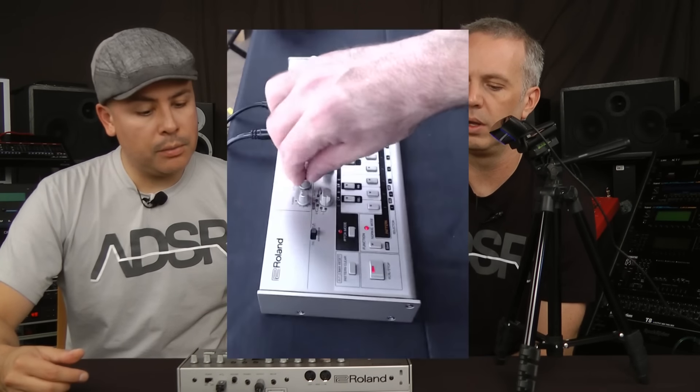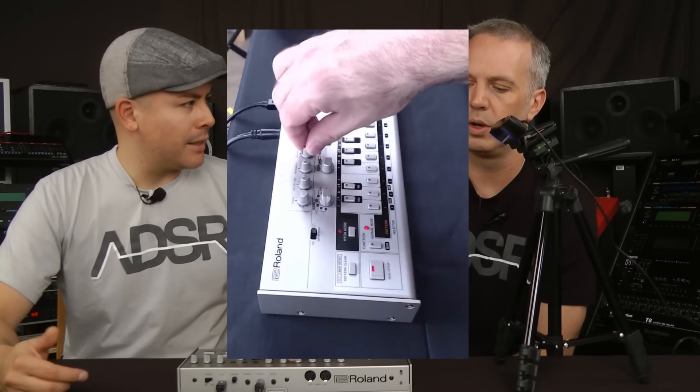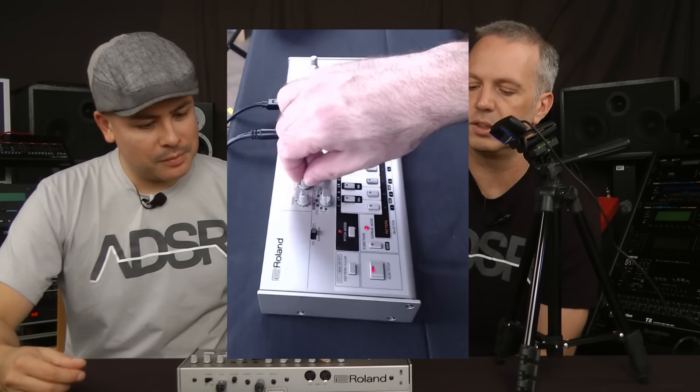I personally never owned a 303 but I did get to work with them and used them on many tracks. The one thing that always confused me back then was how to program it. There are a couple of different ways — I always liked step time because I always got more happy accidents programming stuff by step. You can tap it in as well, but I always preferred step mode.